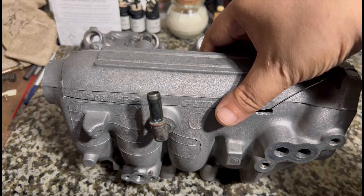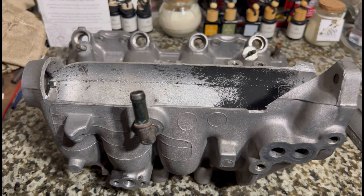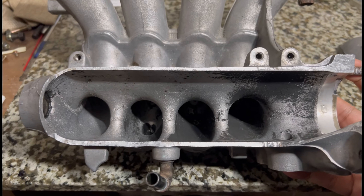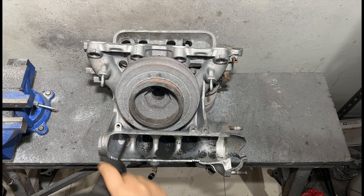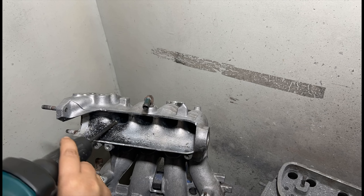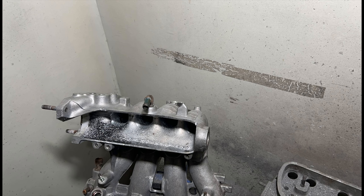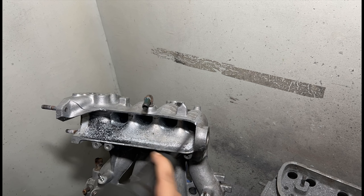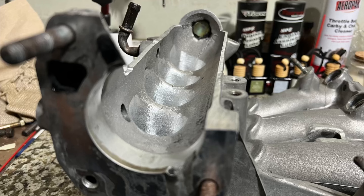Earl runs a D15B VTEC bone stock, and you can see in the trophies he's holding his own. So we cut this open and we're going to port it, show you guys stage by stage how we do it. Here is a carbide, and we're working on the short side of the intake manifold. We'll show you a before and after and during — this one's for you, let's go.